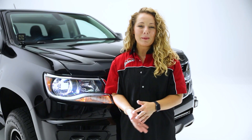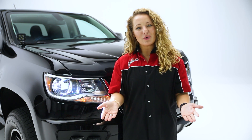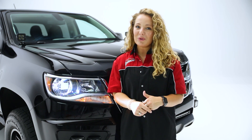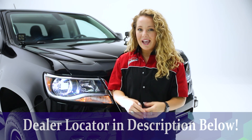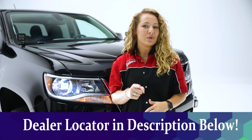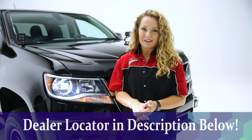Thanks so much for watching our video. Today we took a look at the Terminator LED light kit from RaceSport. If you have any questions or comments, be sure to leave those below. Also, check out the description below for product information and numbers, as well as a dealer locator link where you can find a dealer near you who would be more than happy to help you with the purchase or installation of this product.